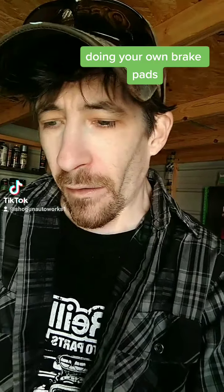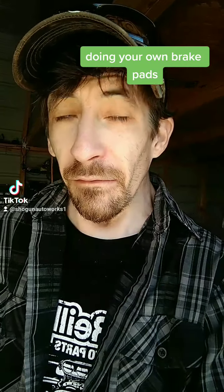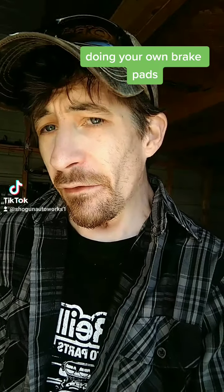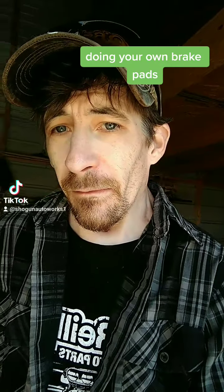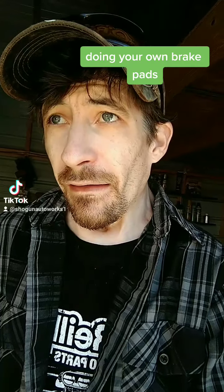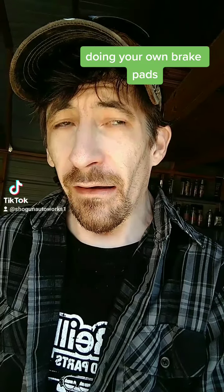Good morning, or afternoon, wherever you're at. Today we're going to look at the basics of doing brake pads on disc brakes. It's not as hard as you think it is. If you already know how, this is probably not for you. Drum brakes, maybe another day. But most cars nowadays use disc brakes. Maybe you can save a buck or two doing them at your house on a free day.